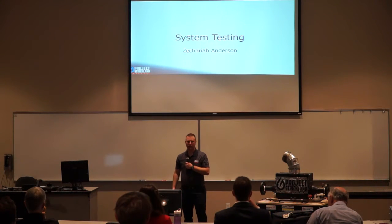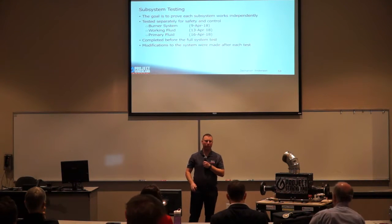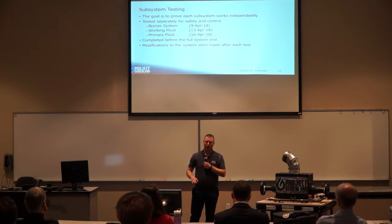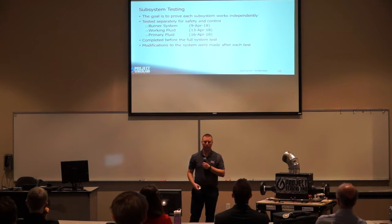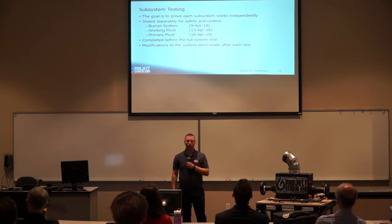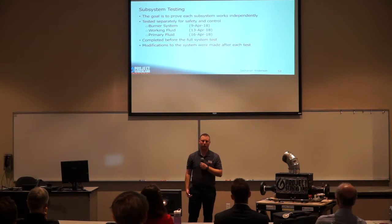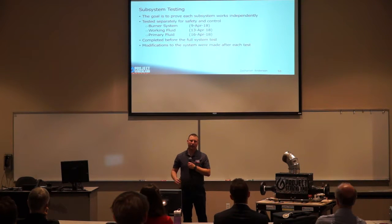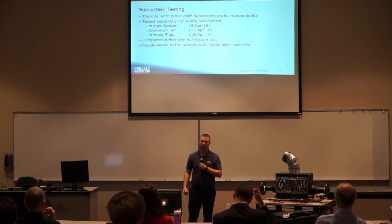We began with subsystem testing to prove each subsystem could work independently and to ensure safe and controlled operation. We started with the burner system test on April 9th, moved on to the working fluid test on April 13th, and wrapped up subsystem testing with the primary fluid test on April 16th. All subsystem testing was completed before moving on to the full system test. Modifications were made between each subsystem test to account for any issues that occurred.